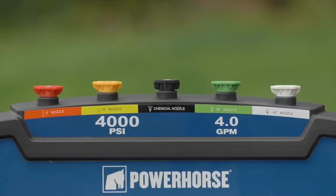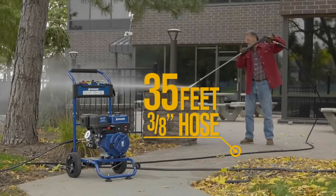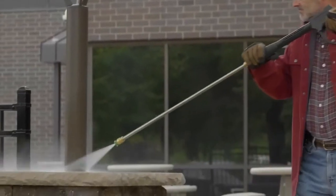It comes with everything you need including 5 quick connect nozzles, 35 feet of 3/8 inch hose, a lance and gun.